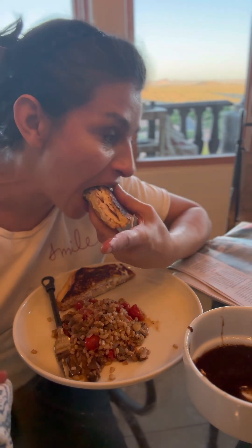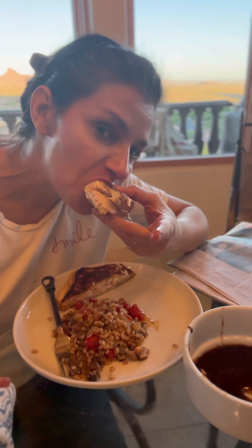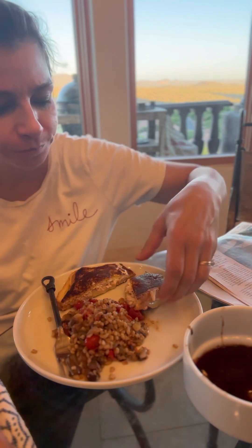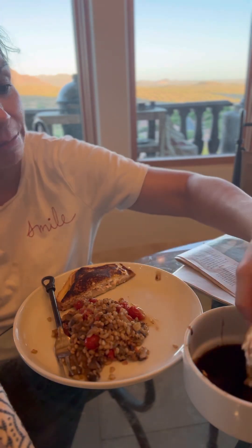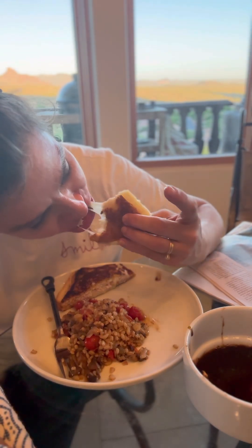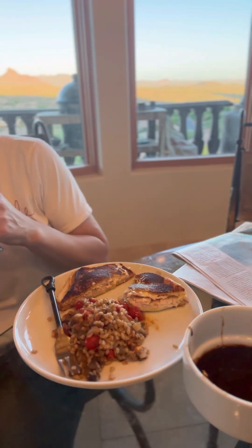Let's try it. Mmm. Very good. Wow, that's delicious. Two thumbs up — three thumbs up!